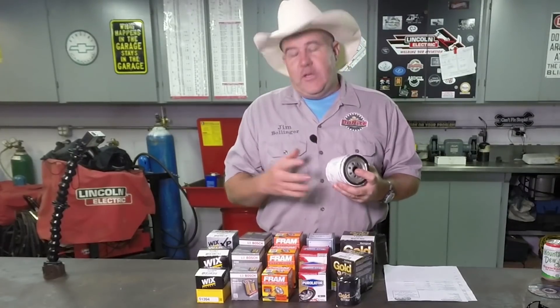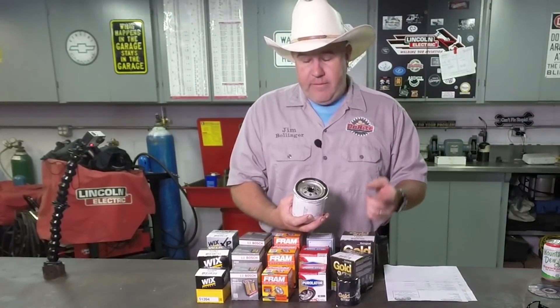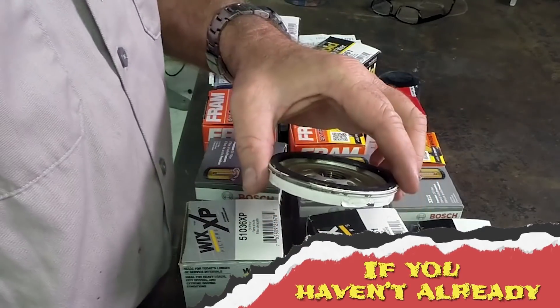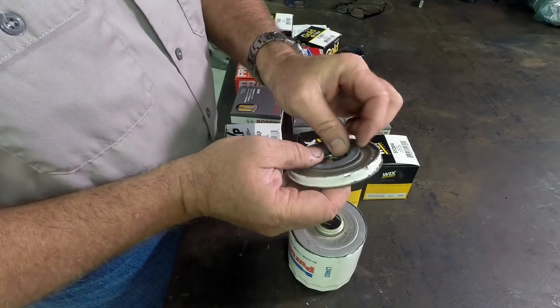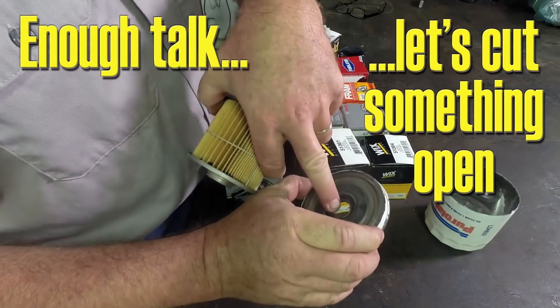Before we cut these filters open, I wanted to show you some of the parts of the filter and explain how it actually works. First, the filter screws on and there is a gasket — if you do this yourself, you know this gasket needs to be lubricated before you put it on, otherwise you have a pretty tough time getting it back off. There are also threads in here specific to the vehicle. Oil goes through all of the holes on the outside, pushes past this little rubber anti-drain back valve, comes into the filter itself, flows around the outside, and is forced through the filter media into the center channel where it comes back out through the center of the filter.